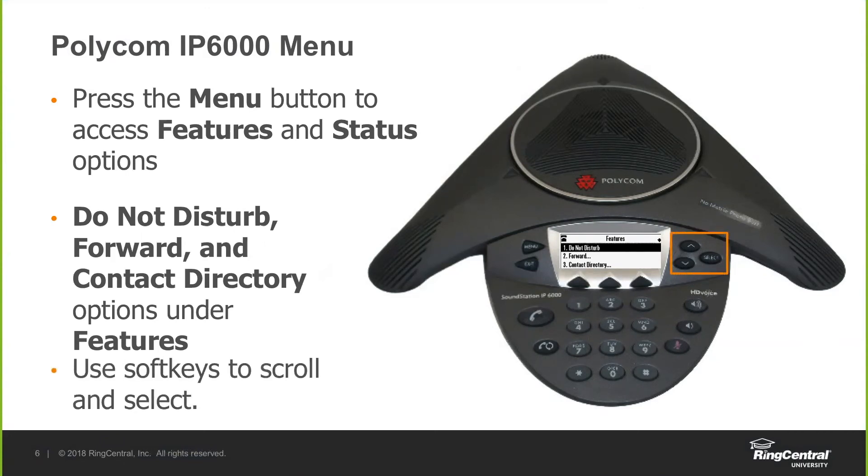You can utilize the up and down arrows on the right-hand side to select a different option, and you also have a select button.